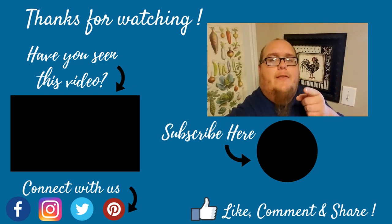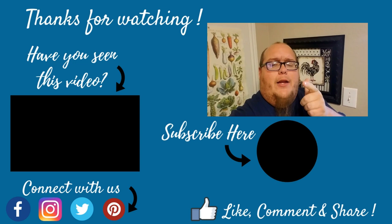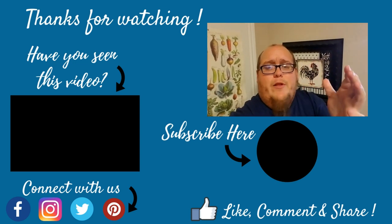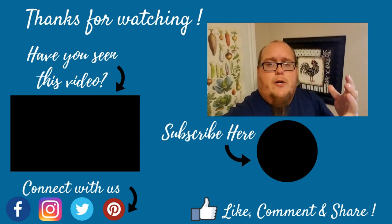Hey, you made it to the end — awesome! If you like this video, give it a thumbs up. If you haven't subscribed already, go ahead and do that right below this video. And please, if you enjoyed it, share with your friends. I hope that you come back and continue to watch our content.